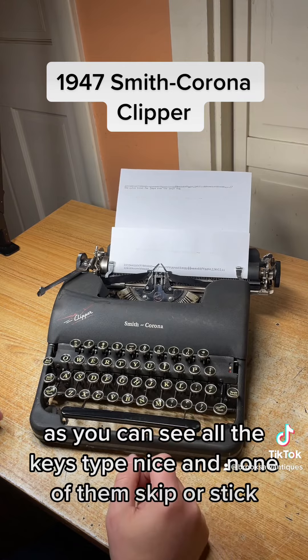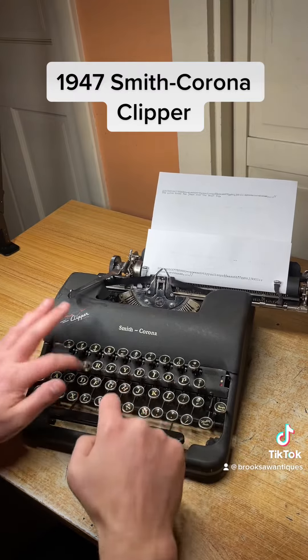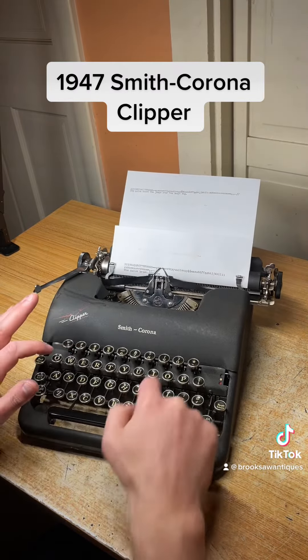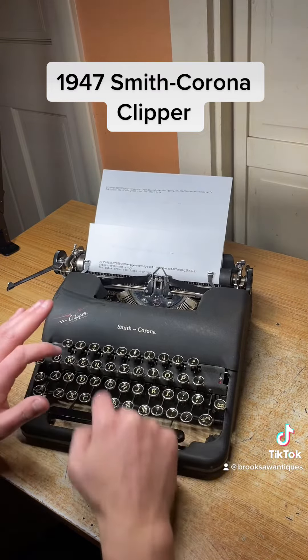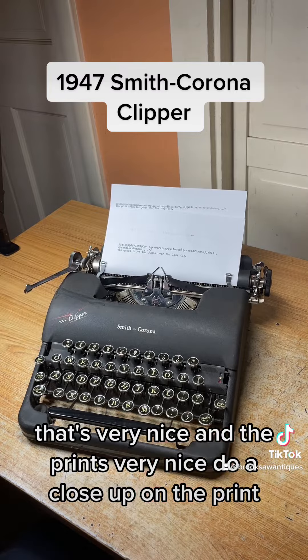As you can see, all the keys type nice and none of them skip or stick. I'll type a sentence real quick. That's very nice, and the print is very nice — do a close-up on the print.